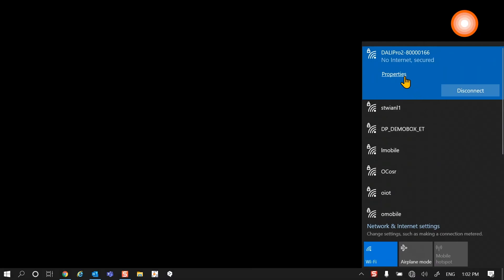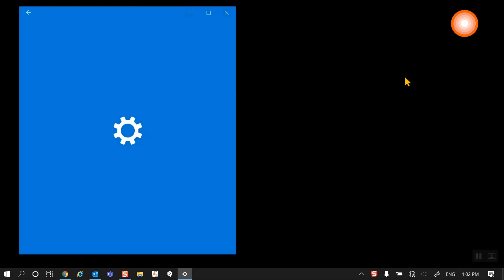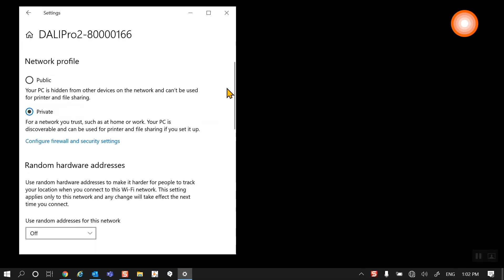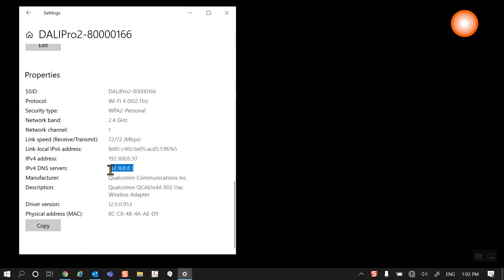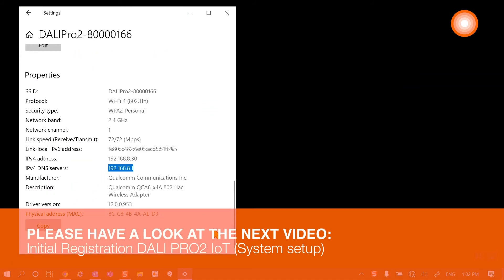To access the control unit and to work with the micro page in the control unit, we look into the properties to identify the IP address of the control unit, which we need in the next step.